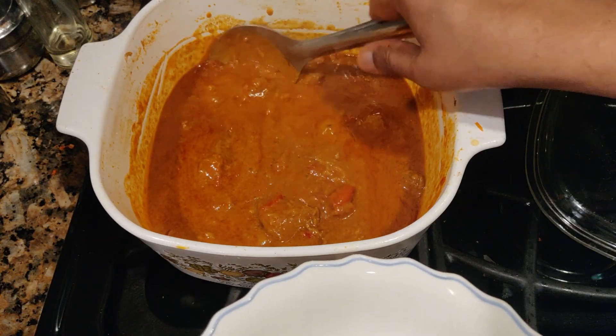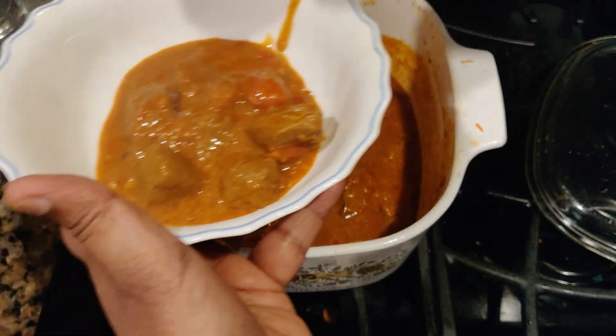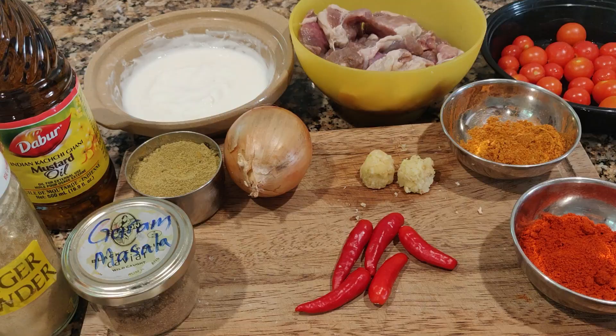Hi everyone, welcome to my channel. Today I'm going to share with you this mutton dish inspired by Rogan Josh. This is my version of mutton Rogan Josh — come, let's go to the recipe.